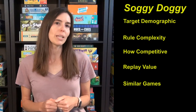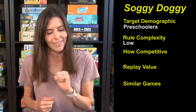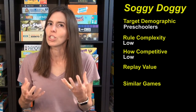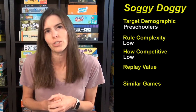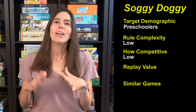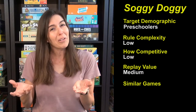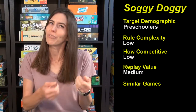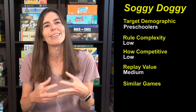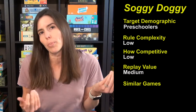So that's how to play Soggy Doggy. The target demographic for this game is preschoolers. The rule complexity is low, as it should be. How competitive is this game? It's also pretty low — you're not here for competition as much as for the novelty factor, because it's a dog, it's cute, and there's water involved, which makes it exciting for kids. The replay value is medium for this game, just because there's a little bit of setup involved. There's water involved, it doesn't make that much mess, but you have to go get the water, and that can be tricky with preschoolers. The biggest sticking point is that you have to set it out to dry afterwards, so there's just a little bit of effort involved whenever you play.